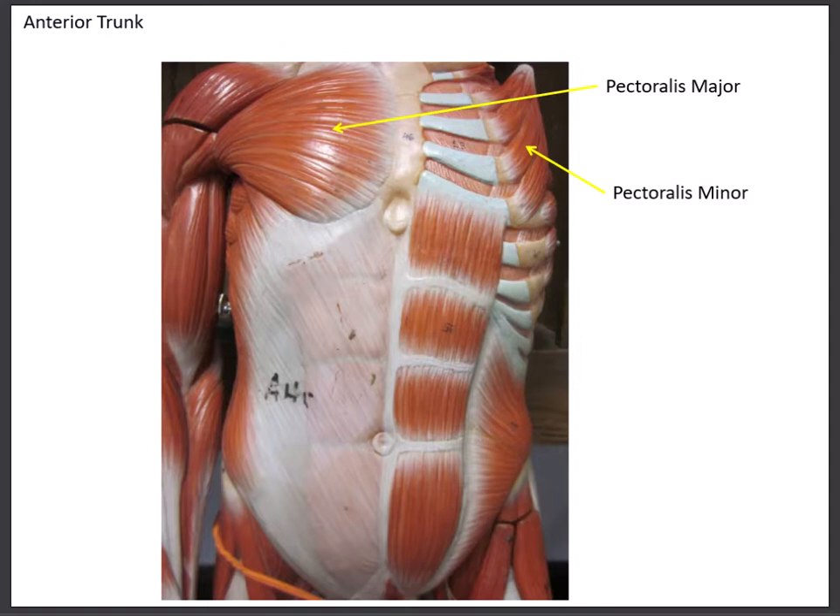The first muscle on our checklist is the pectoralis major. This muscle attaches to the sternum and also comes from the clavicle. You can see the fibers coming across and attaching to the arm at the lateral lip of the bicipital groove. When this muscle contracts it causes the humerus at the shoulder joint to flex, adduct, internally rotate, and do horizontal adduction.